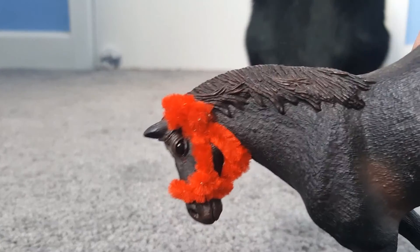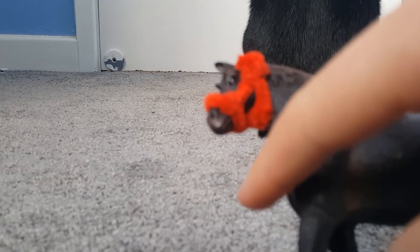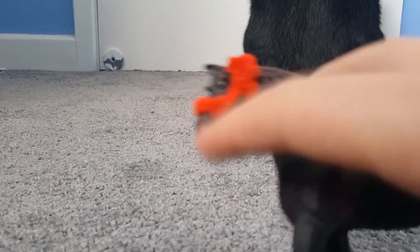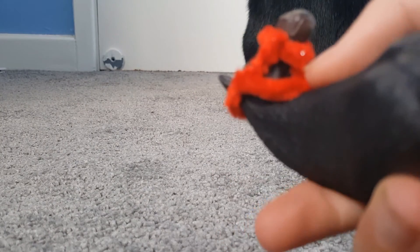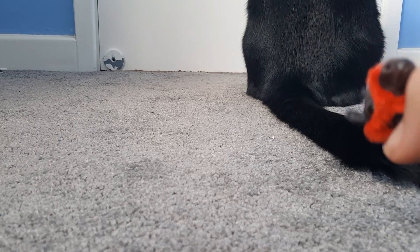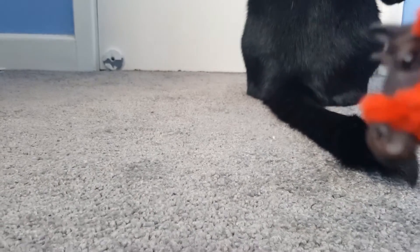To make a lead rope, get a piece of ribbon and a clip, attach them, and just clip onto the head collar somewhere. I'll make up a clip so I can show in another video. I hope you guys enjoyed and I'll see you next time — bye!